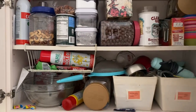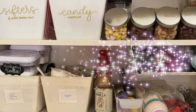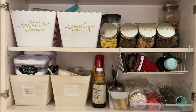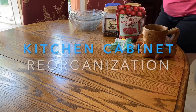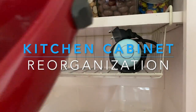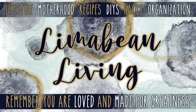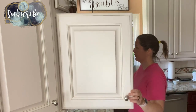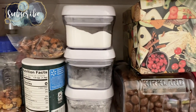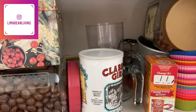Hey there, welcome back to my channel. In today's video, I am turning my parents' kind of cluttered little cabinet into an organized, functional space, so I hope you guys enjoy. If you are new here, my name is Emily. I would like to welcome you to my little motherhood channel where I take care of all things mom. I have been meaning to help my parents out and reorganize this little cabinet.